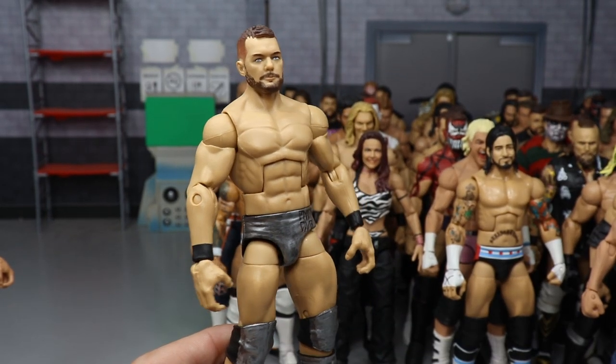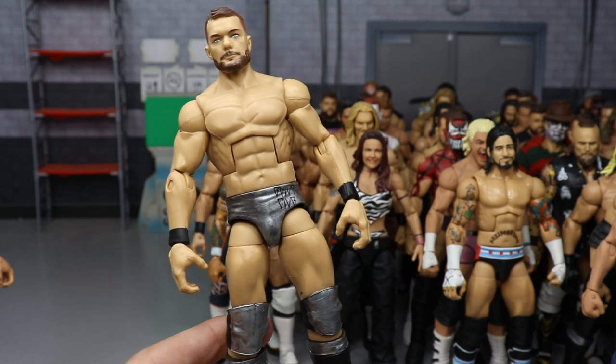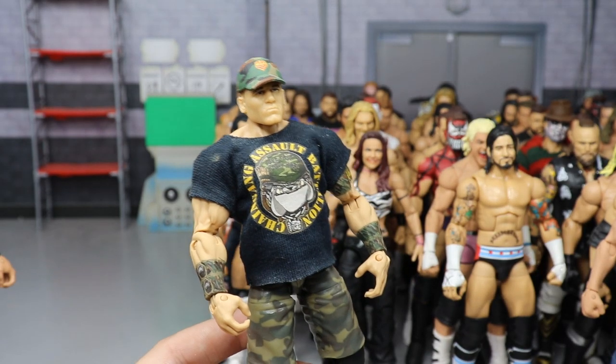Extreme Rules 2017 Finn Balor where he took on Baron Corbin. We did end up getting this from Mattel in Top Talents 2019, but I actually like my color better — it's more of a gunmetal gray. This one was made by myself.